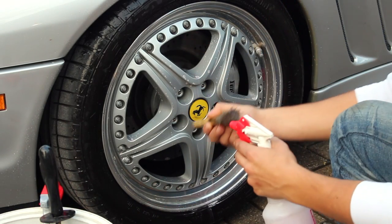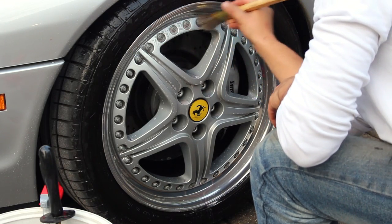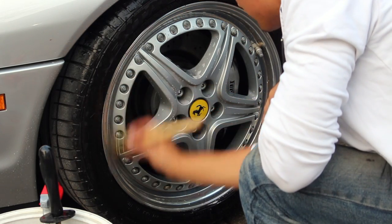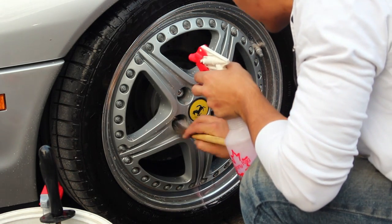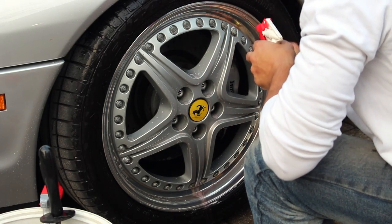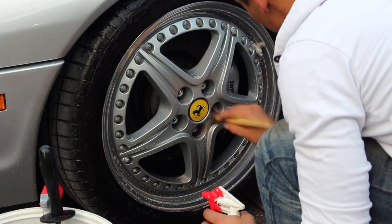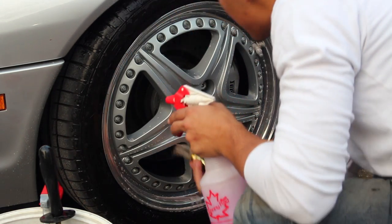Grab one of your brushes, spray the wheel brightener into the brush, and do a once-over of the entire wheel. If you've got any intricate areas — like these bolts here, because this is a three-piece wheel — spend a little bit more time in that area to get rid of all the brake dust. Whatever you do, don't do this on a hot wheel, and don't let the cleaner sit and evaporate on the rim, because all that brake dust you just lifted off will embed itself right back onto it. Take your time — when you rush, that's when you make mistakes.